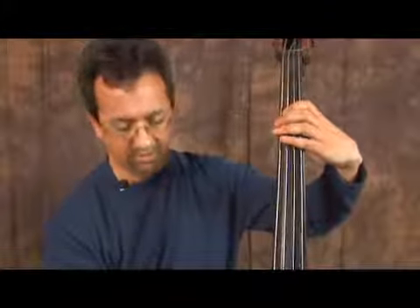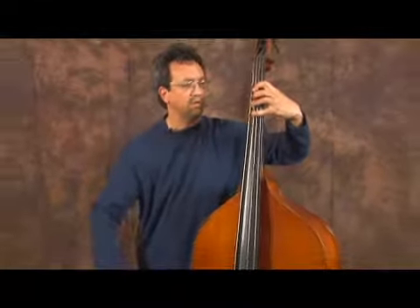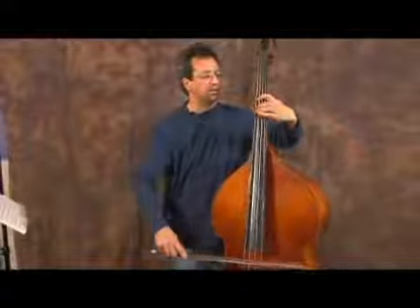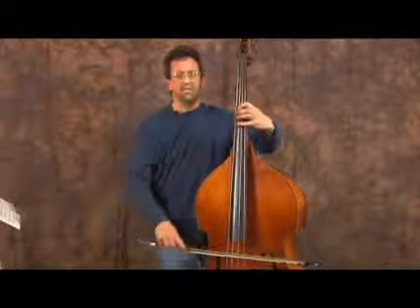Another bowing variation that you can use while you're practicing this — we'll play each note four times and then go on to the next note. So we'll play A, then B, then C sharp, C sharp to D. Move your hand up the neck — D and E.